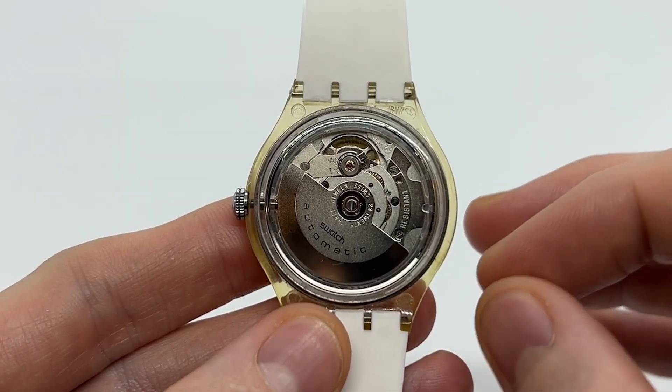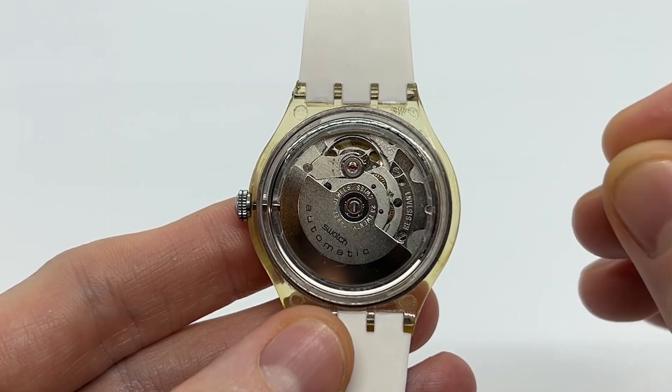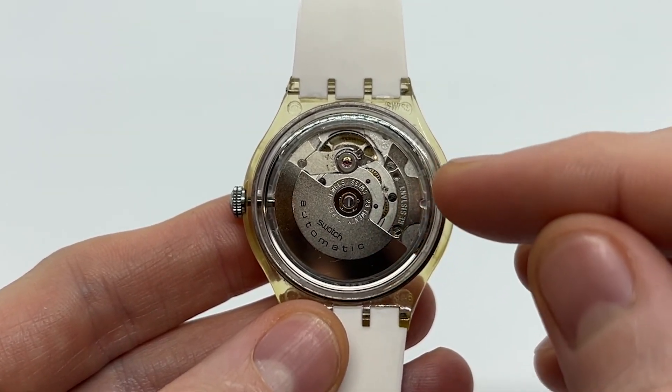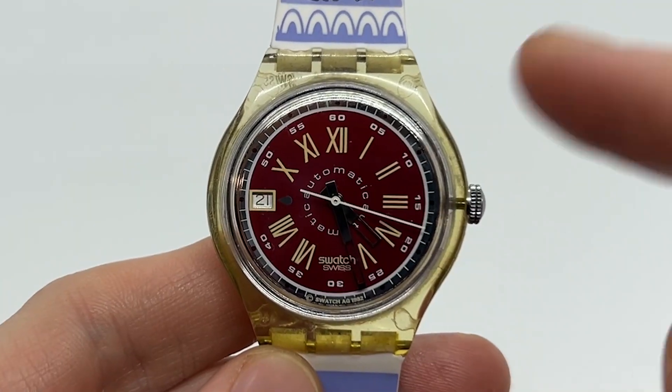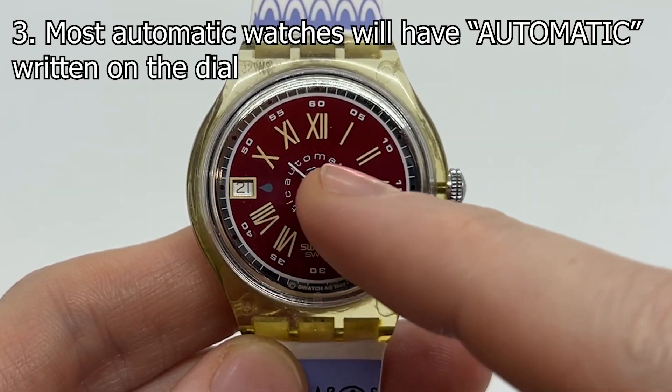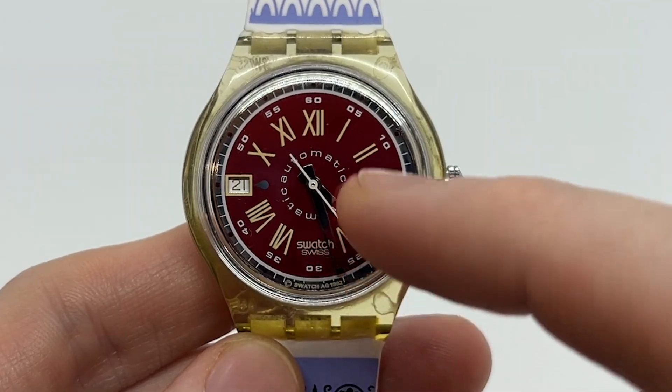That is why it is called an automatic watch, a self-winding watch, or a self-winding mechanism — because it winds itself. Also, when it comes to automatic watches, you will usually be able to read 'automatic' on the watch dial.